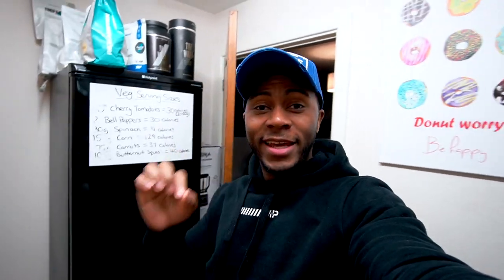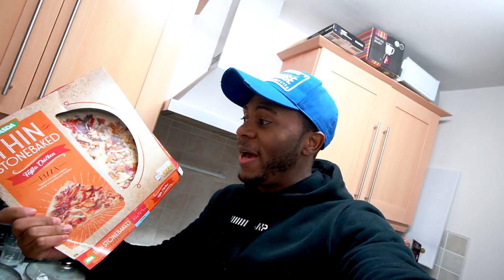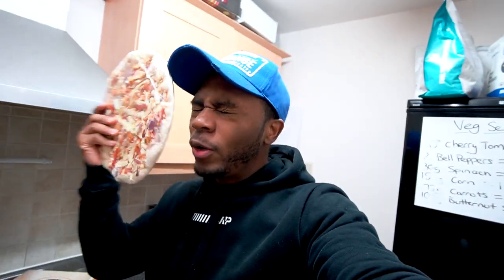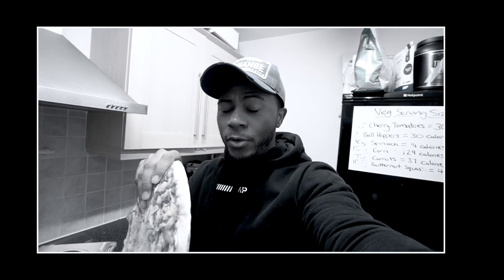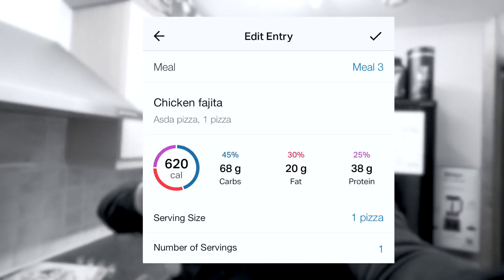We're back with another day, and this one is unconventional for a fitness YouTuber — it's a pizza. You might think I've lost my mind, but this whole pizza is only 620 calories. I usually only eat half, but I haven't eaten in the last seven hours — anyone who works in IT or programming probably knows that wormhole feeling. It has 40 grams of protein in one sitting, which is pretty solid.